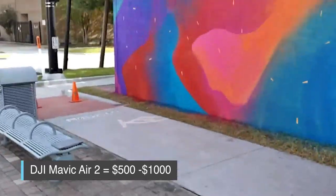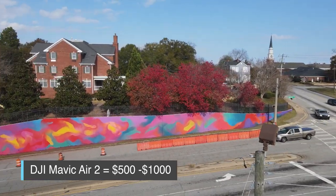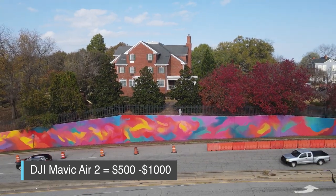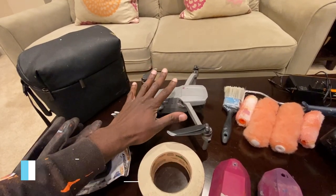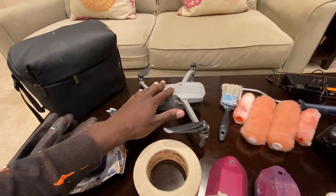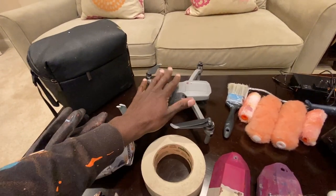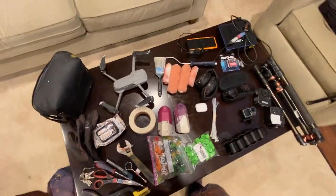I also use the drone to set up my doodle grids and work out composition — it helps getting a perspective from different angles of the wall. Especially if the wall is really tall, I'm able to use this to get different angles and make sure everything is looking great from every angle it can fly to. So that is pretty much a lot of the stuff that I bring.